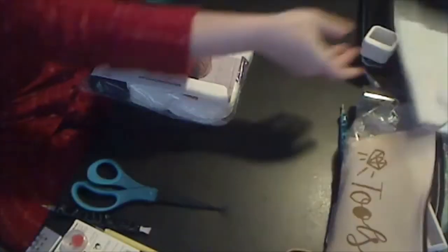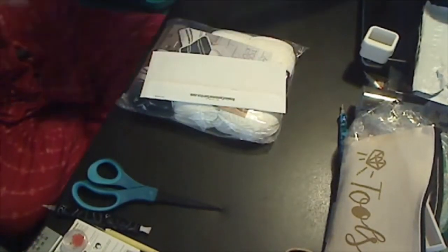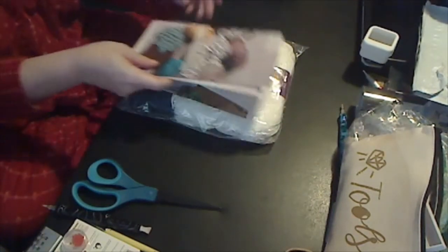Cricket. Yay, Cricket. Crochet — not Cricket. Can I unbox this? Thank you, Grabby McRabberson.